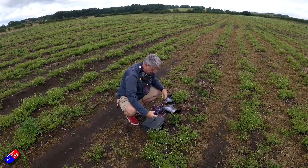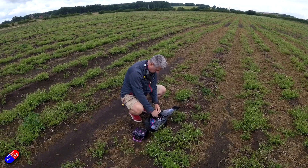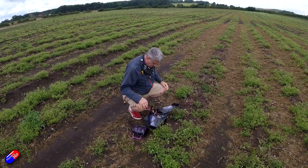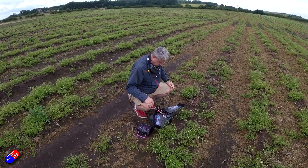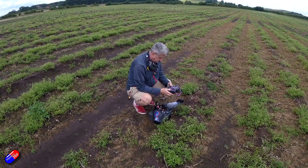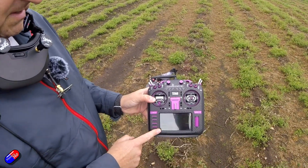Here at the field, I've powered everything up, waited for the GPS to get a lock, and done my test to make sure the control surfaces are moving in the right direction. I've also picked up the model in horizon mode and tilted it side to side to make sure the control surfaces respond correctly — as the wing rises, the control surface should rise on that wing as well. Once we have a GPS lock, we are ready to fly.